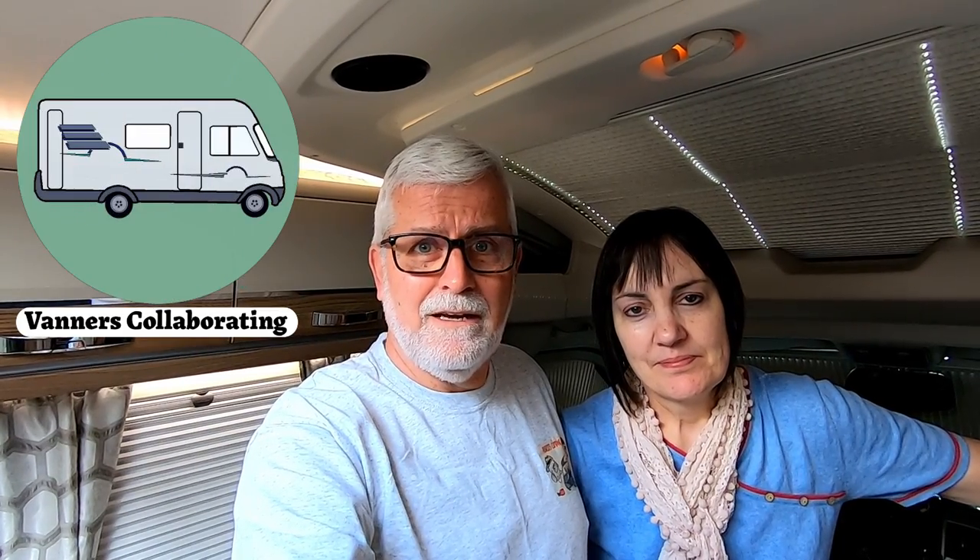Well hello and welcome back to Posh Cats Camping. We're in the motorhome on the drive, it's a very sunny day and quite warm. We're looking forward to another trip this weekend. We're going to do the little collaboration video that we regularly do with the guys from the Vanners Collaboration — there's a playlist and a link at the end of the video and in the description below.